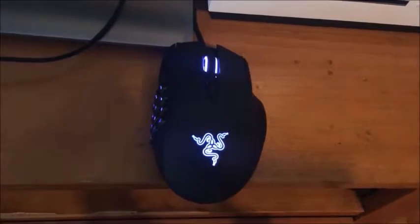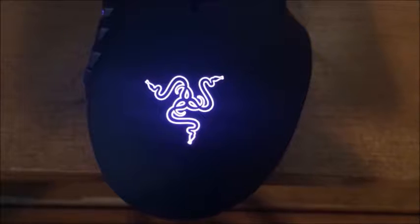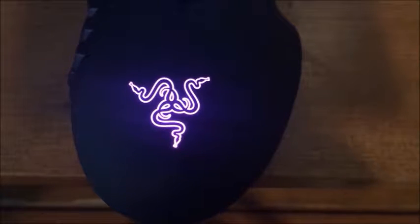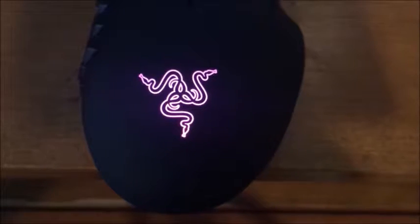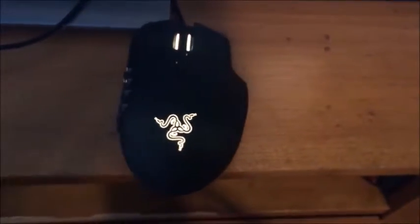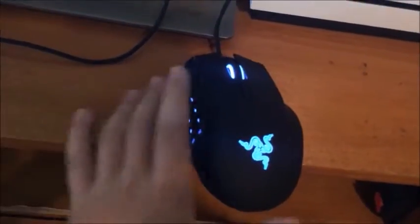Let's plug this thing in and see how it looks. Alright guys, I just got it plugged in and as you can see this thing changes colors. It's on purple right now — changing — it's on red, you guys cannot even see that. It's on yellow, green — yeah it's hard to see. You see, showing those buttons. It's turning blue. So yeah, this thing changes colors.